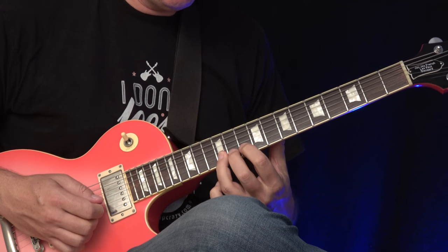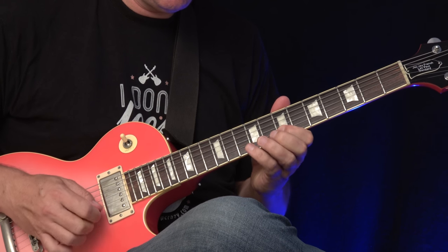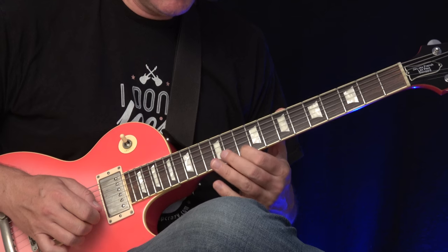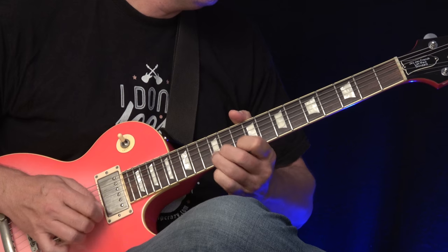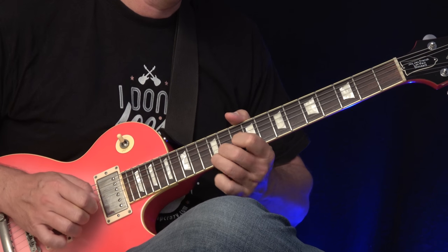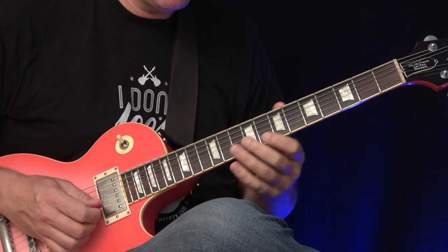Then we are already in position 2, and we go here on this lick. You slide again here on 12 to 10, bending at the 12th but only a short one. And this one here — it's very important, it's not like this, it's like this: a quick swift movement. This makes it sound much smoother even if you only play two notes.